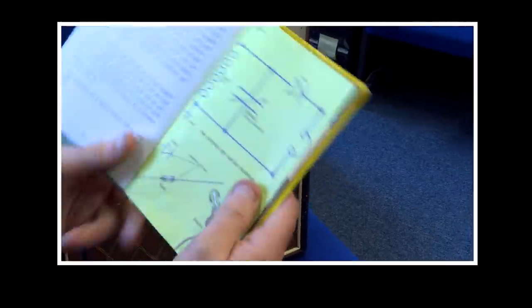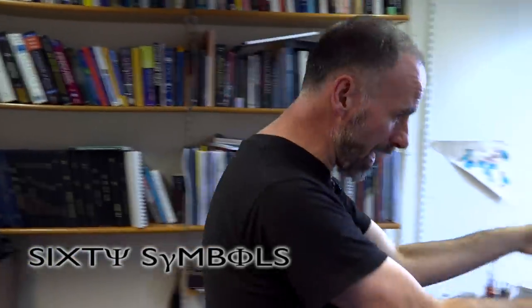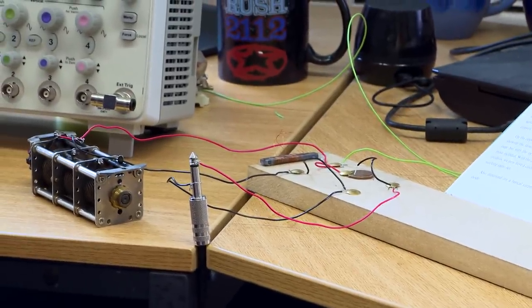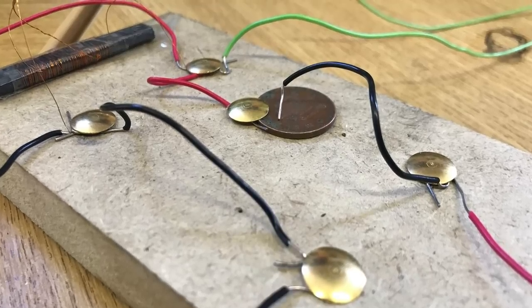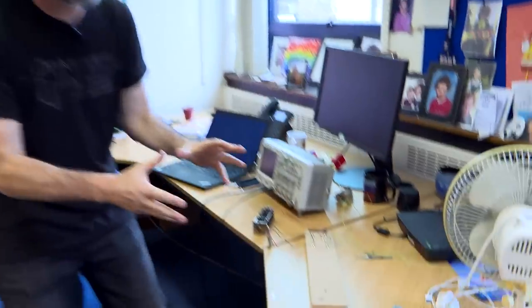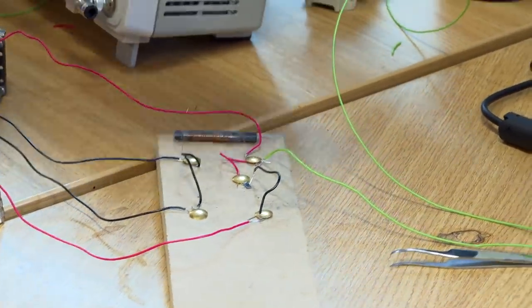This is some extra discussion following our main video about Phil's homemade radio. What we've got over here is this wonderful crystal radio. Now, we've covered a lot of the physics, but one thing we didn't really focus on — because there's an awful lot, even though this is just a few components — there's an incredible amount of physics and electronics going on in this. The core of this, as well as the diode, is what's called a tuned circuit.